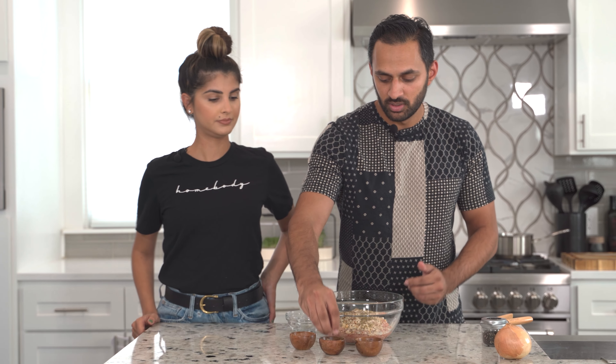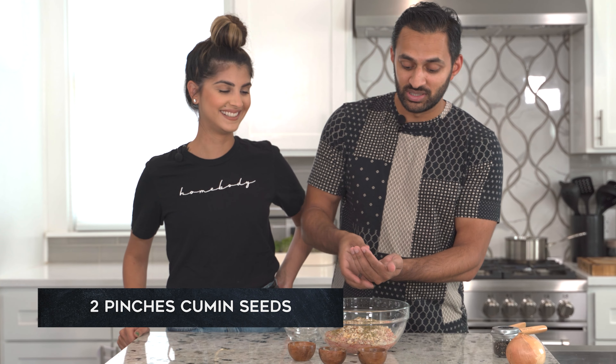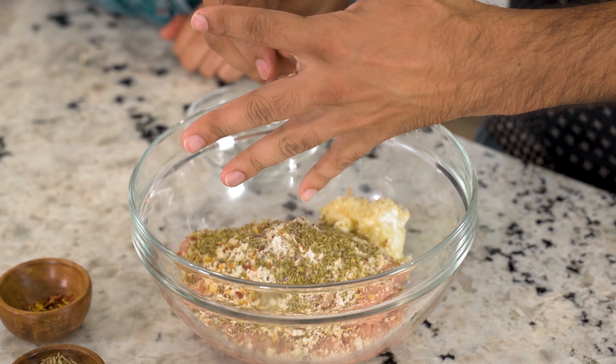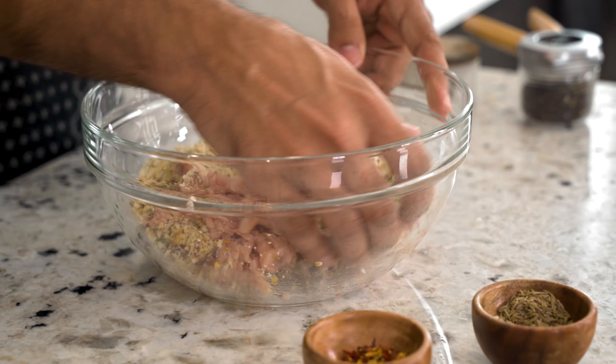And then oregano. And then some zeta — cumin seeds. Just going to crush them a little bit by hand, nothing too crazy. You can get splinters though. And then we've got three minced green chilies, or bird's eye chilies — whatever you want to call them.